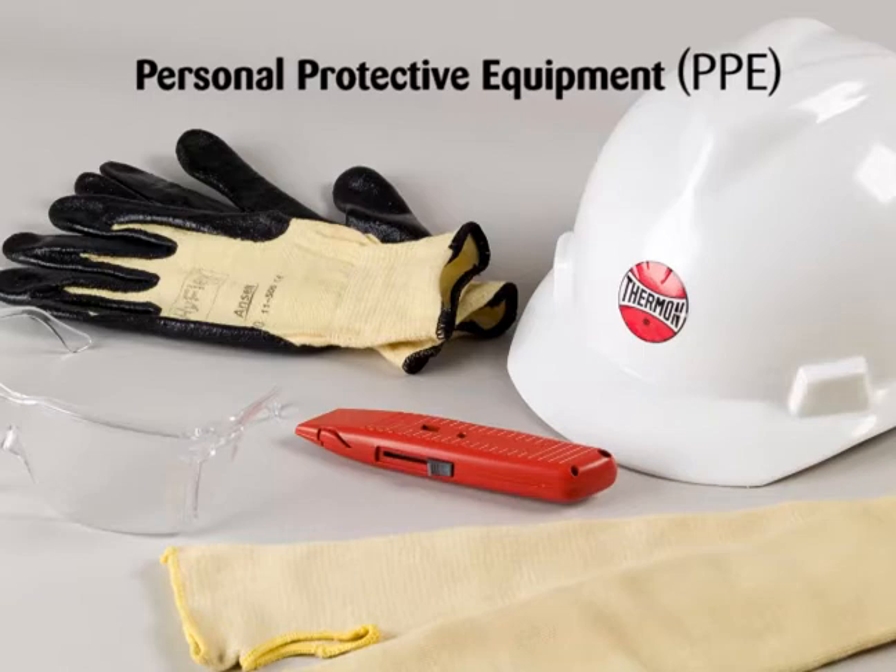Proper personal protective equipment, or PPE, should be utilized during installation. Contact Thermon if you have any additional questions.